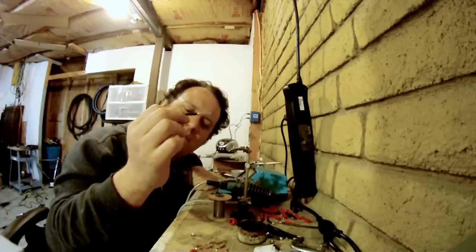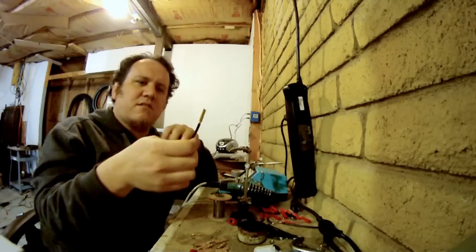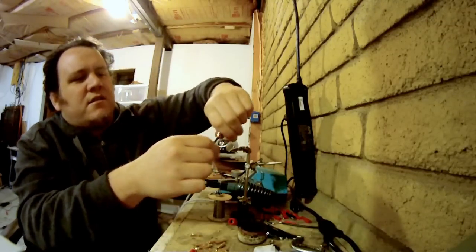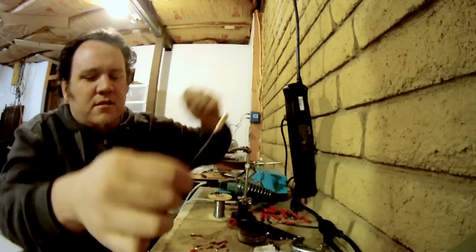That's not so hard, is it? It'll take you a couple tries but you'll get it. Let's test ours that we soldered earlier — just kind of tug on it, jiggle it. Yeah, that's secure.